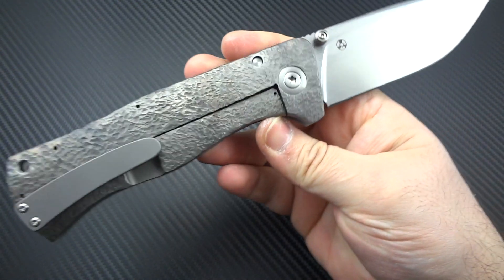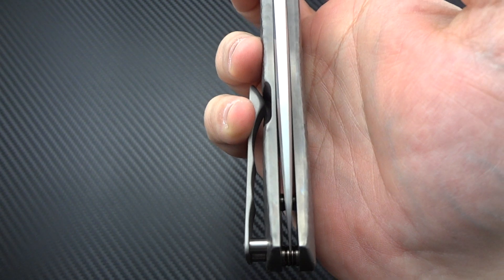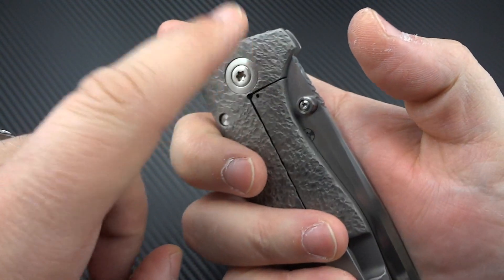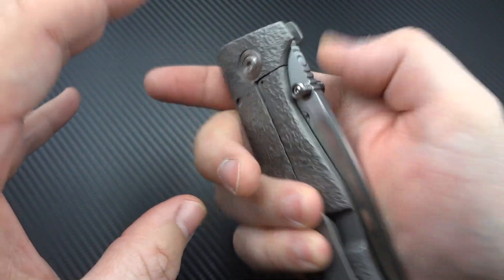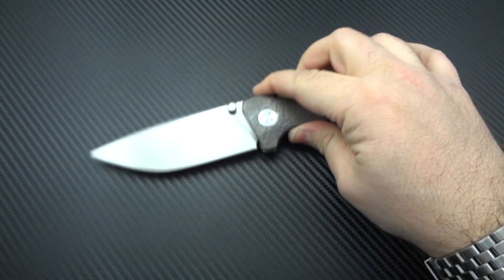This is super smooth. The pivot's a little bit tighter than I would personally prefer, but that's just a simple adjustment. And honestly, that's most likely why the blade is slightly off-center. If we backed off the pivot a little bit, made it a little bit lighter, it would actually bring the blade back around — so that might just be an adjustment issue.